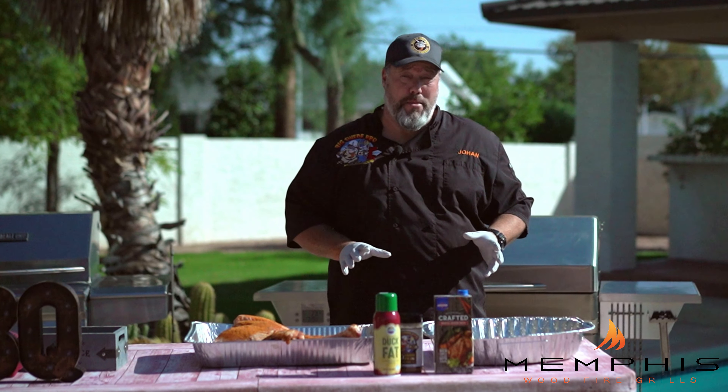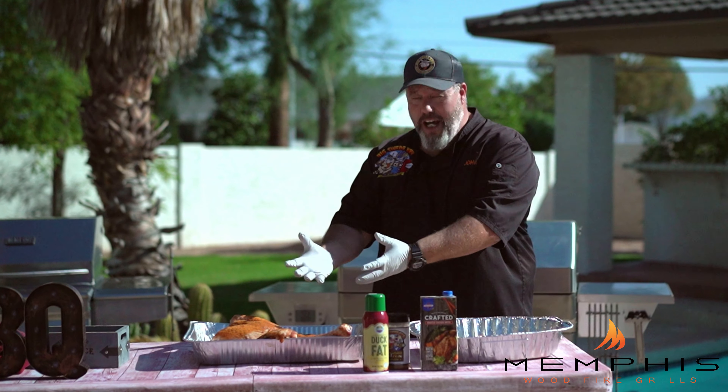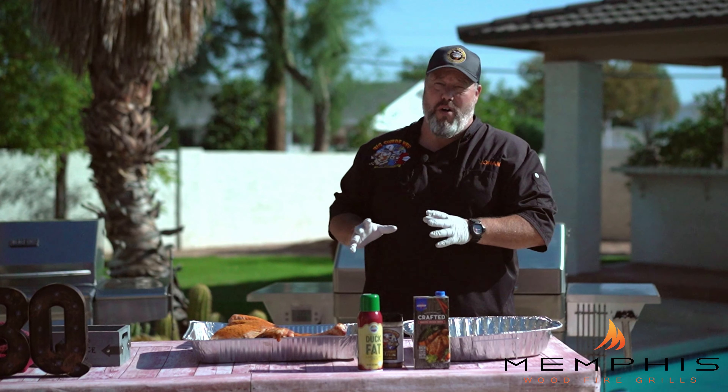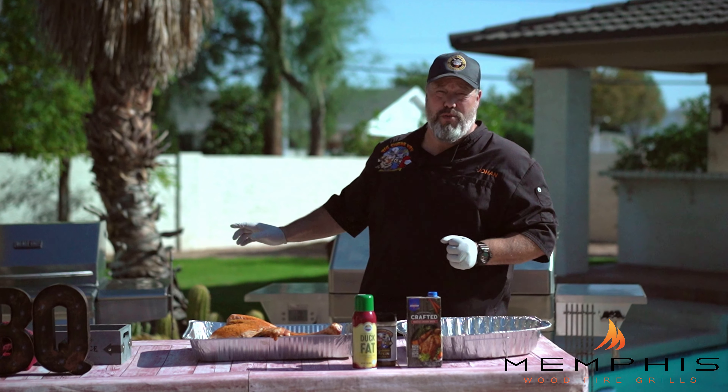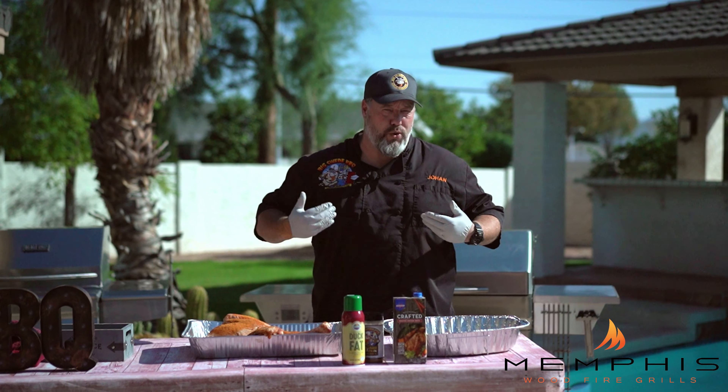After about 30 minutes, you can tell that the rub is really adhering to the turkey and giving it a beautiful color. Set the Memphis wood fire grill to 350 degrees using some sort of fruit wood pellet.